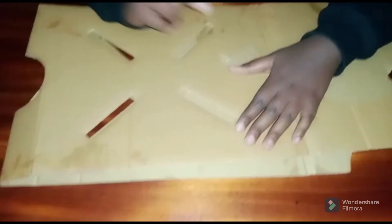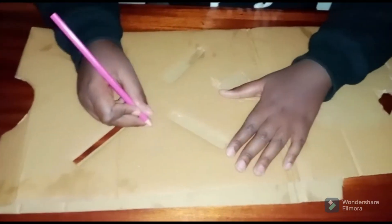First, we're going to take our cardboard and pencil and draw the outline of a slingshot onto the cardboard. It's going to take me a while, so I'll see you in a bit.